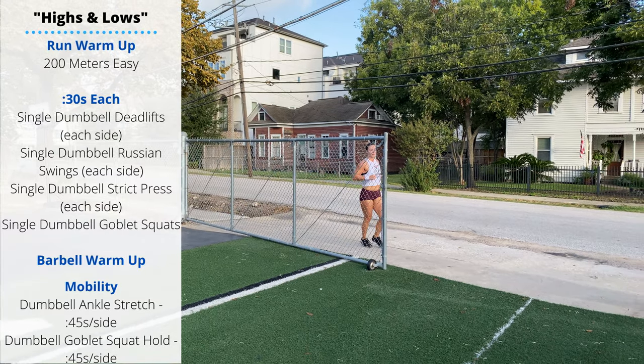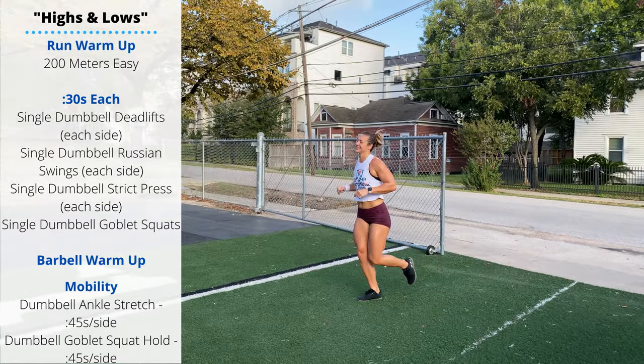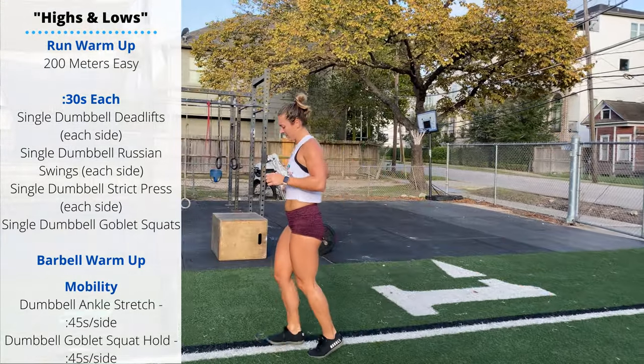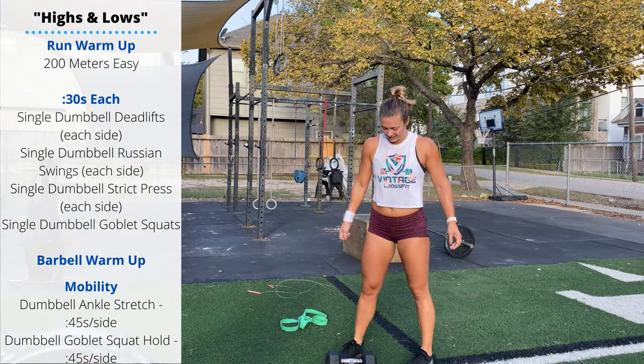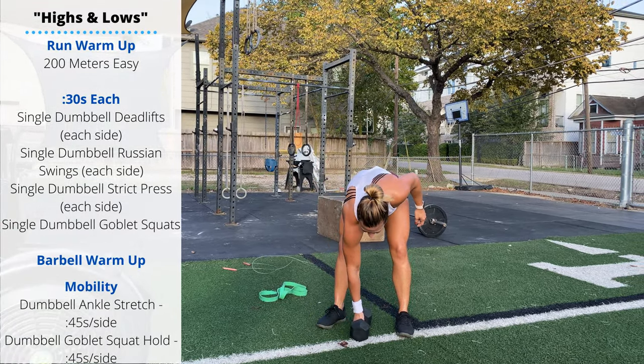It is Saturday, which means we're going to be doing some running today. We're going to pair some 800 meter runs with some front squats and some dumbbell snatches. Exciting stuff. 200 meter warm-up run, then we're going 30 seconds per position.